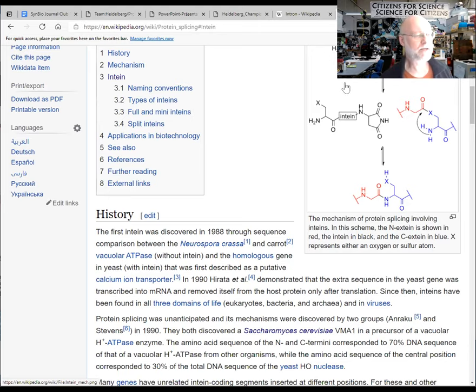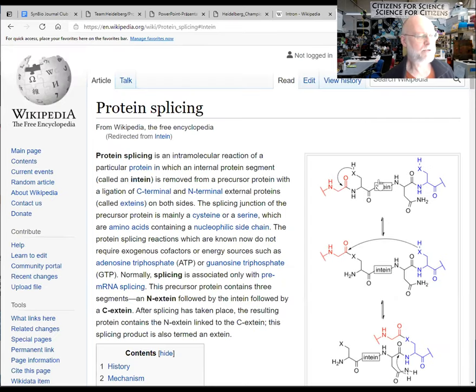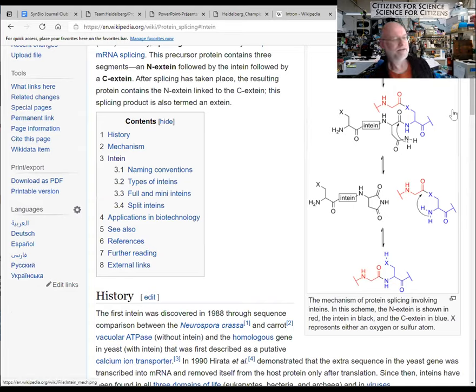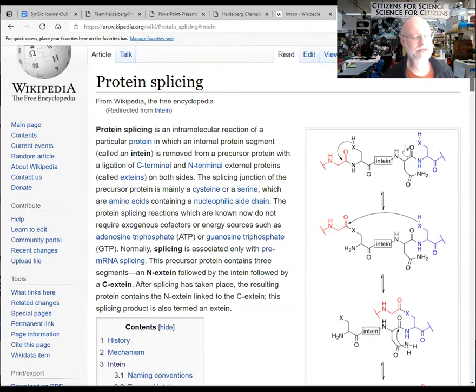It turns out you can cut this intein in half. So now you would have two proteins: one with half of the intein and a second protein with the other half. But the two halves still work together — after the reaction you've attached one protein to the other. If you do that between the C-terminal and the N-terminal of the same protein, you've essentially circularized that protein.